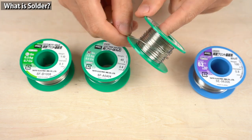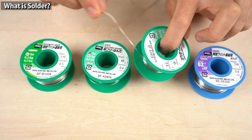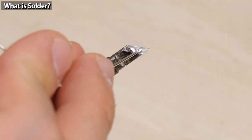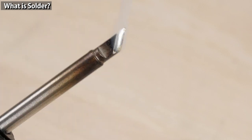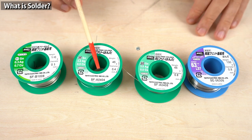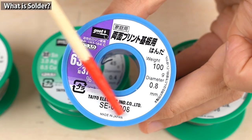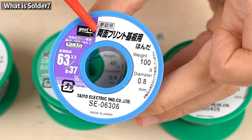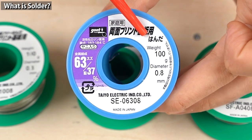Now let's move on to the types of solder wires. Solder wires are usually sold in rolls. You melt this wire with a soldering iron. Solder itself is an alloy that consists of several types of metals. Today I'm going to show you two types mainly used for soldering electronic components: one is lead solder and the other is lead-free solder. Lead solder, also called eutectic solder, usually consists of 37% lead and 63% tin.